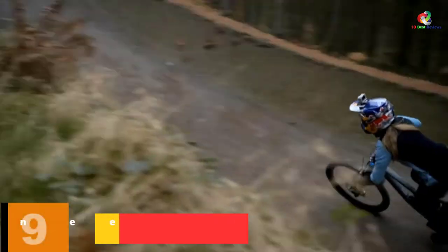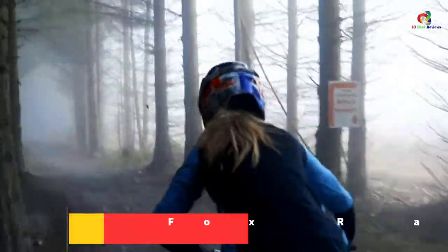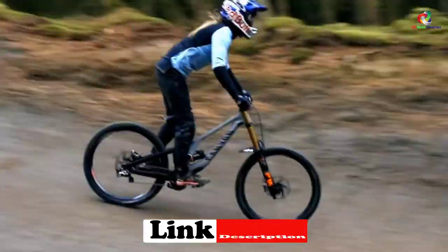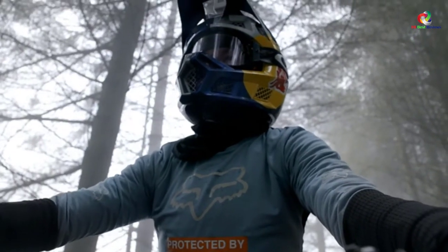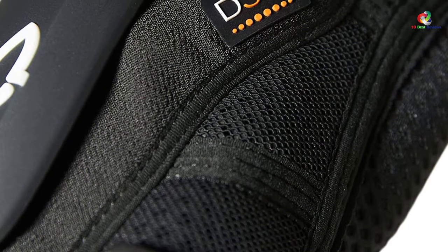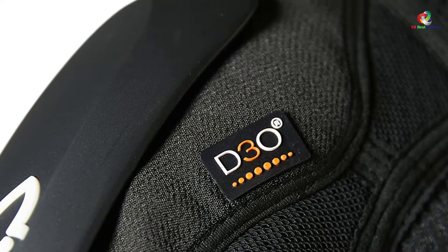Moving on at number 9, we have the Fox Racing Launch Pro D30 Knee Guard. Riding your bike in a hot and humid locale is not without its fair share of challenges — the key challenge being the risk of suffocation. To counter this, you need a knee pad that is highly breathable to allow uninterrupted airflow. This pad is heavily perforated and hypoallergenic thanks to its areoprene neoprene material, providing reliable protection, exceptional comfort, and a natural range of motion.